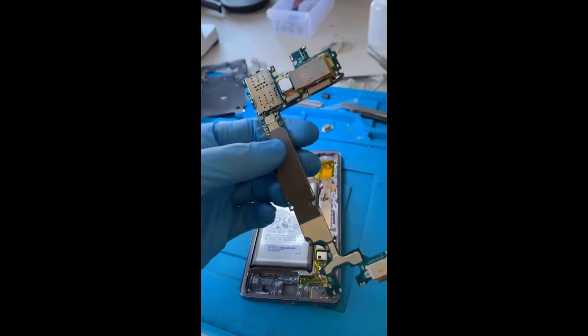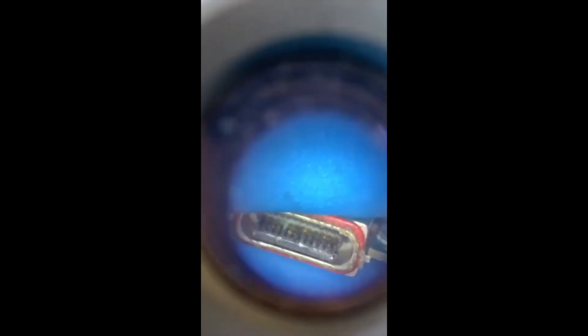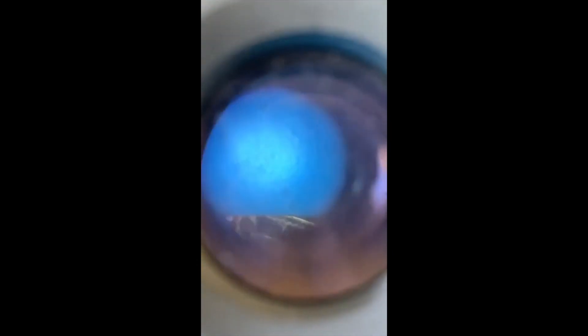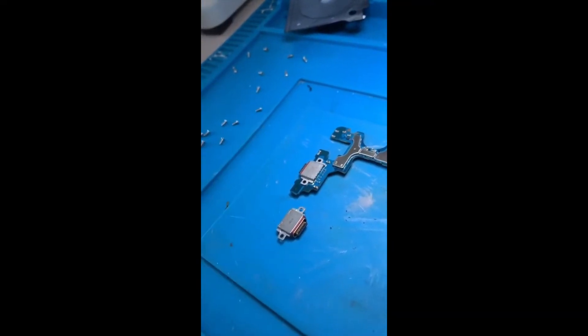All the tiny parts — like the front-facing camera and a couple of screws — plus the SIM tray, allow the logic board to be lifted up. The plan is to remove the old charger port and replace it with the new one.